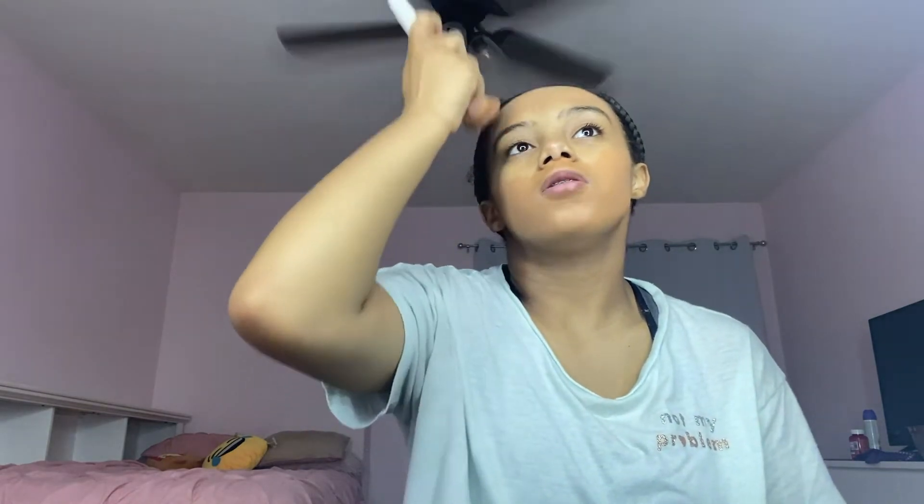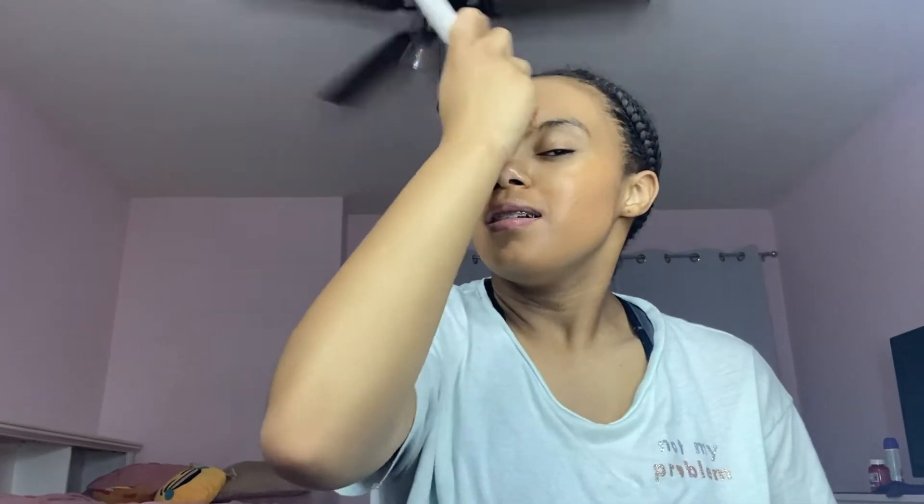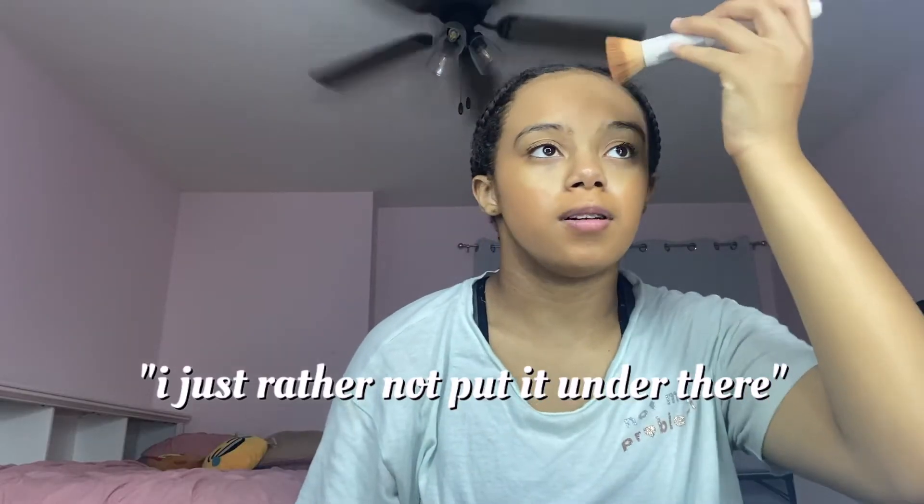Even if you use a really good foundation you can always set it, but under your eyes is your thinnest skin so I don't like it feeling too caked up. I just like to leave that area for concealer.